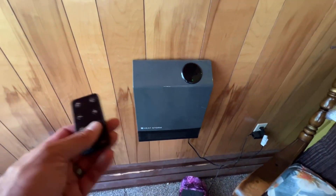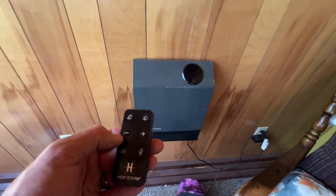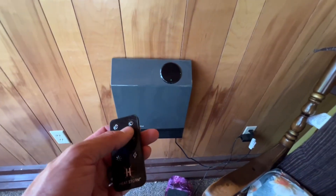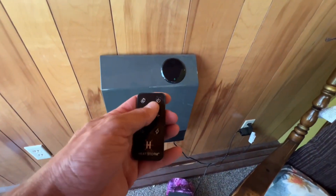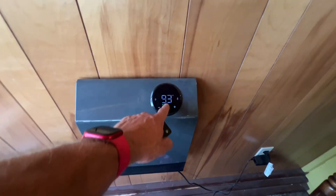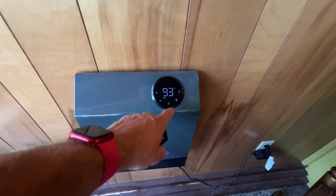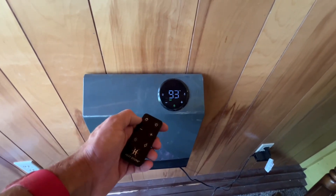It does have a remote, and you can also hook it up to the app, which gives you a lot more functionality to control stuff. But just in terms of the remote, when you turn it on, it's going to tell you what temperature it is in the room right now — so obviously we don't need this on right now because it's 93 degrees Fahrenheit.